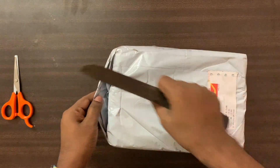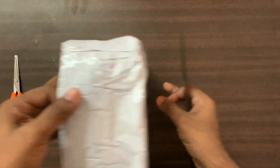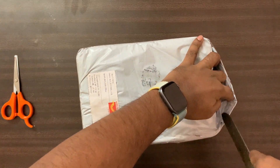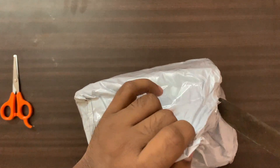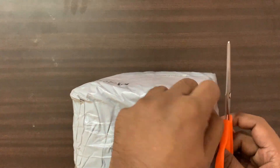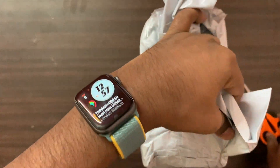The packaging is very good, but I don't have any problems. The packaging is very good.